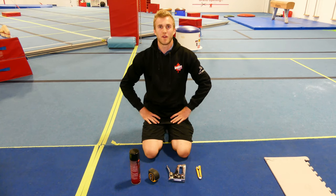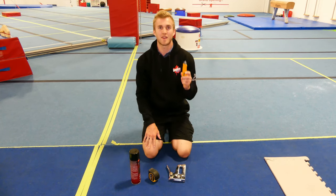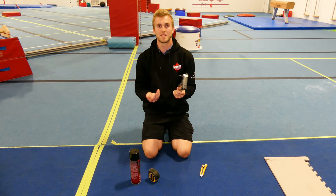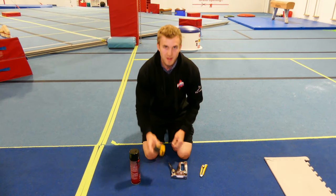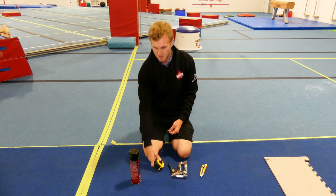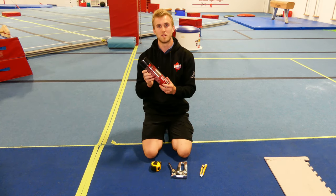Last but not least are the small things. An exacto knife for cutting the fabric and the foam. A staple gun for wrapping the marine vinyl around and stapling it to the wood. A tape measure to make sure our wood and marine vinyl is measured to the correct distance. And an adhesive spray to help stick down the glue to the wood.